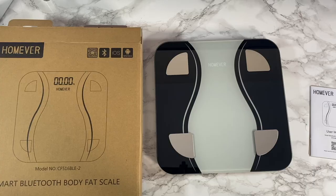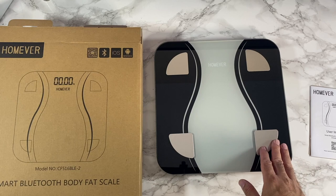So if you want to keep track of your weight but also your health metrics, and help try to improve them over a period of time, then this smart weighing scale will certainly help you achieve that.